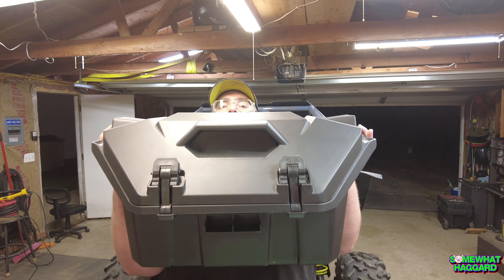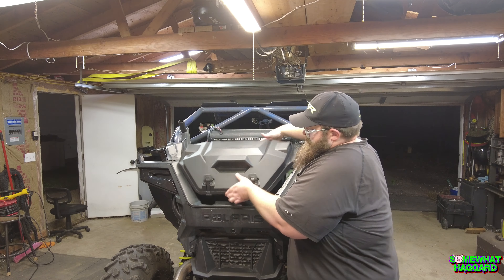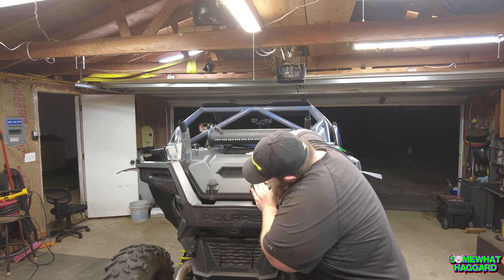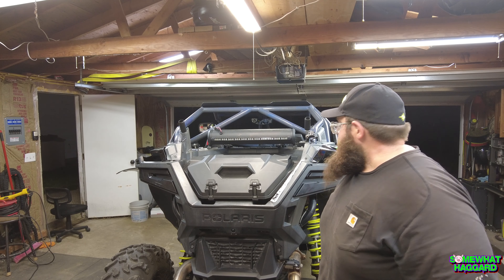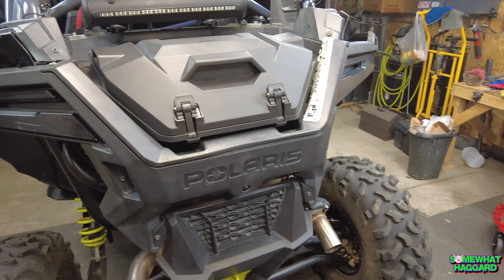Out back, my toolbox — where I like to keep tools, obviously — is a 22-inch rigid box that I've had since I've had the machine, pretty much. And it's worked good, it's just not enough space. So Kemimoto sent me out this 42-quart storage box for the bed. This guy here. This will fit right here in the back like that. That has a nice, clean look. I really like it. A little added storage.